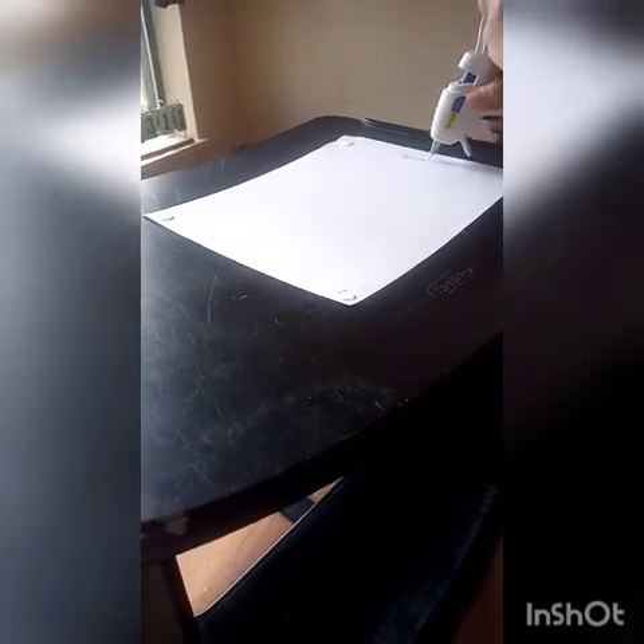Once you've got your colors placed where you need them, you can measure them and cut them as necessary. I pretty much just cut each paper in half for the sides and front and back, then cut off any excess after.